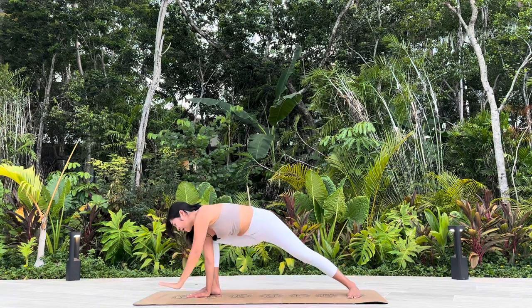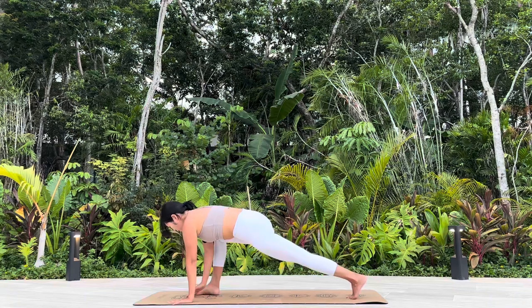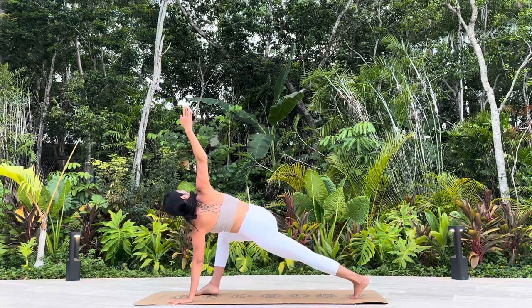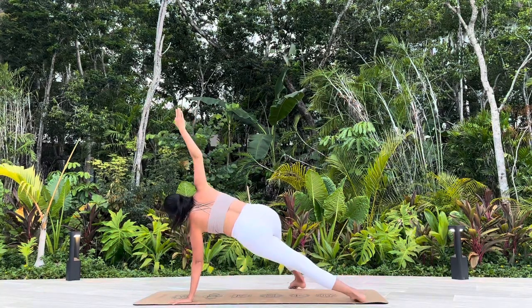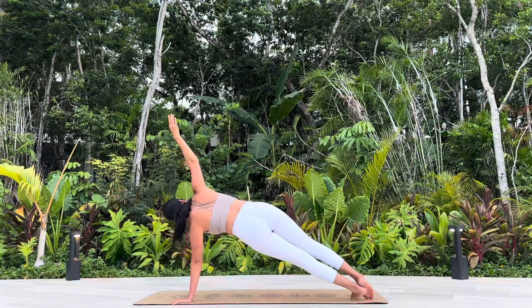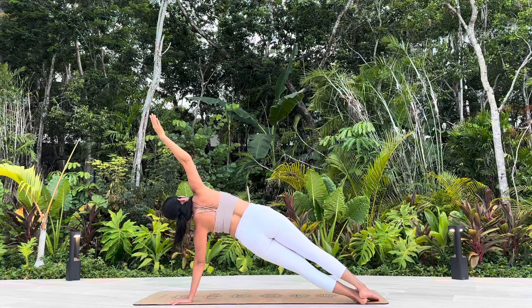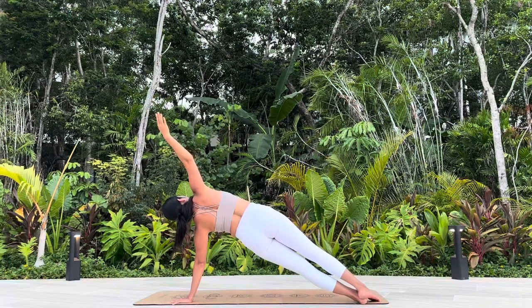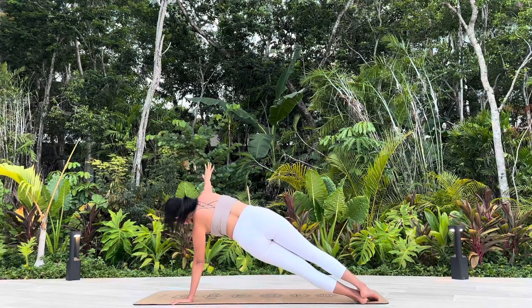Gazing down, lower the left hand down. Turn your back heel up. Option two: twist from here, take your right arm up high. Option B: Side Plank.